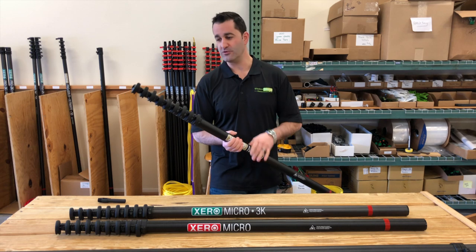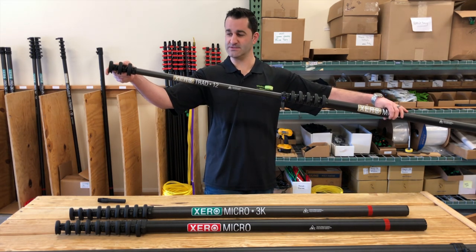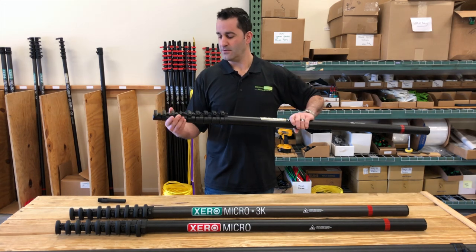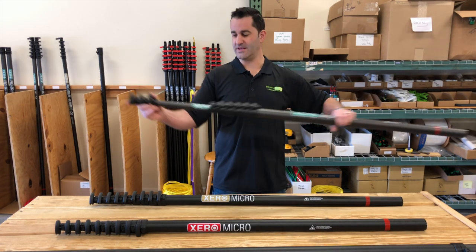With each of the Micros included is a labeled trad pole. You can see the trad pole is in here with each of them.